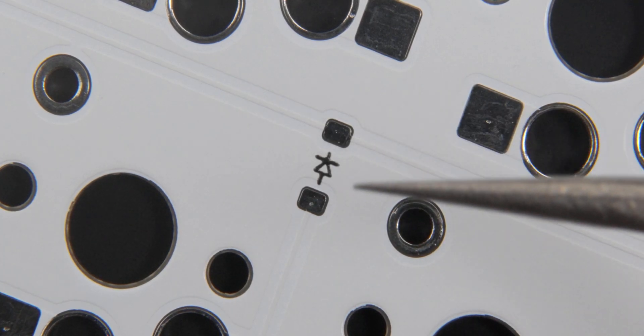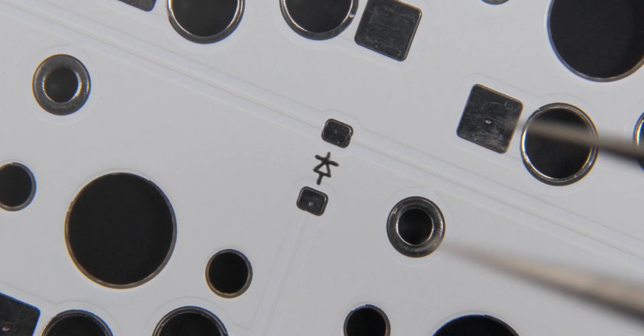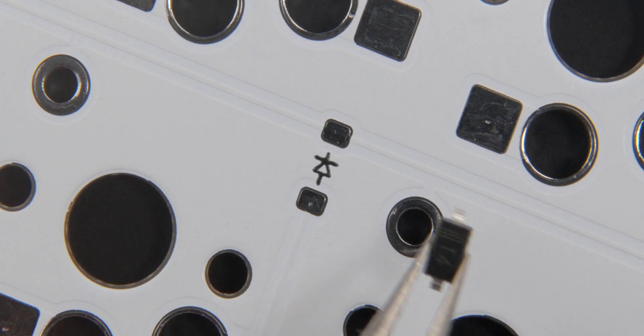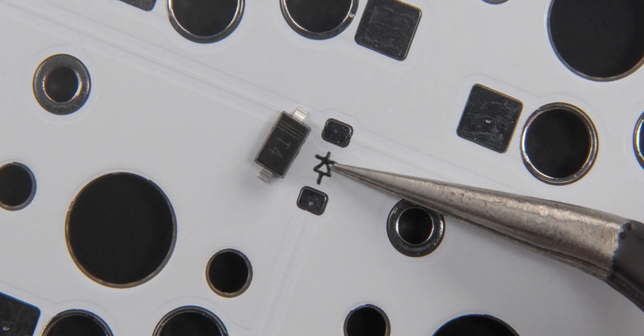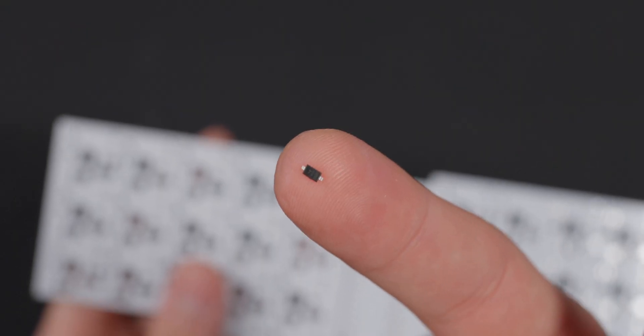Here we are now with an extreme close-up of the PCB. I'm going to start by showing you how to solder one diode, and once you see how to do one, you'll understand how to do them all. I'm going to grab a diode and bring it in here — you can see the diode is next to the pad. All you want to do is take note of the position on the PCB, which is this line here, and align that with the diode marking. A magnifying glass is helpful here because these are pretty small.